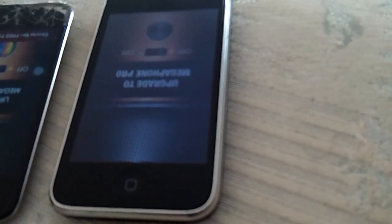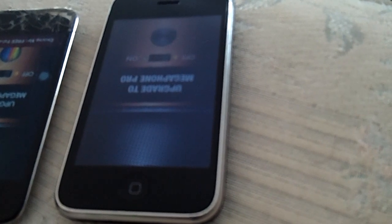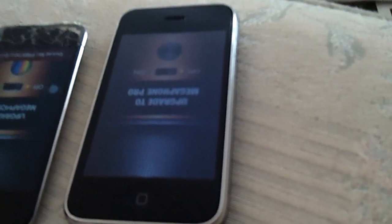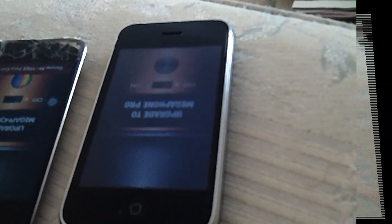First, I'm going to try the iPhone 3G — that's all I have, so I can't say for sure that the iPhone 4 or 4S will sound different. Let's hook up the iPhone 3G and I'll come right back.